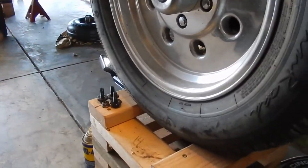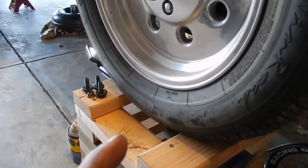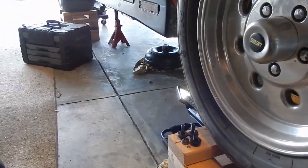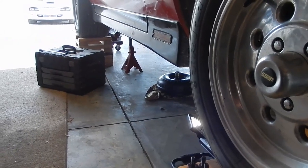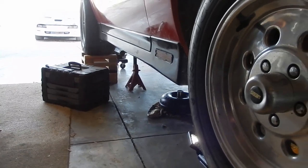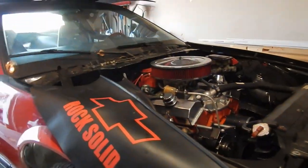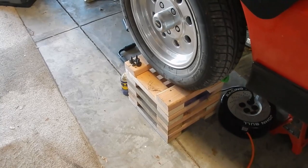When we were jacking the car up we were having issues with it wanting to roll off. I kept having to hammer the crib backwards to keep the wheel in. I think we could have done that differently by starting with the rear, since it was already in park and wouldn't want to move - although it may have wanted to tilt.